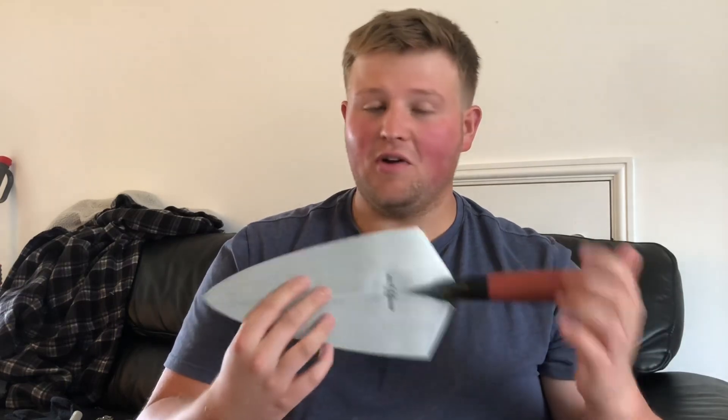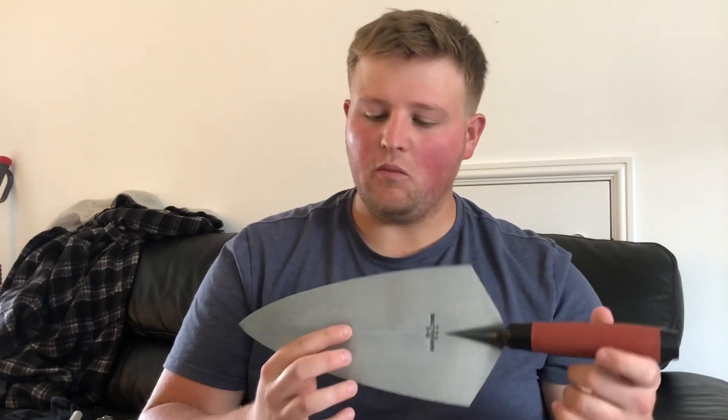Hey guys, Harry here. Today I'm going to do a video on trowel sizes. In this video I'm going to show you this 11-inch Marshall Town I bought today, and go through a few reasons why I'm going to change to an 11-inch for a majority of my building work.